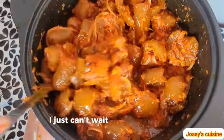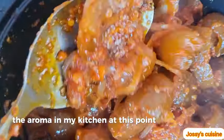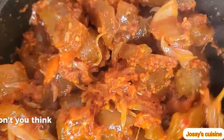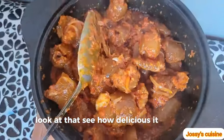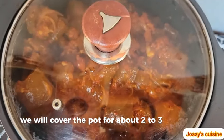See how delicious our peppered cow skin is looking — I just can't wait to have a taste. The aroma in my kitchen at this point is top notch. Please give this video a like — don't you think this peppered pomo deserves a thumbs up? Look at how delicious it looks.